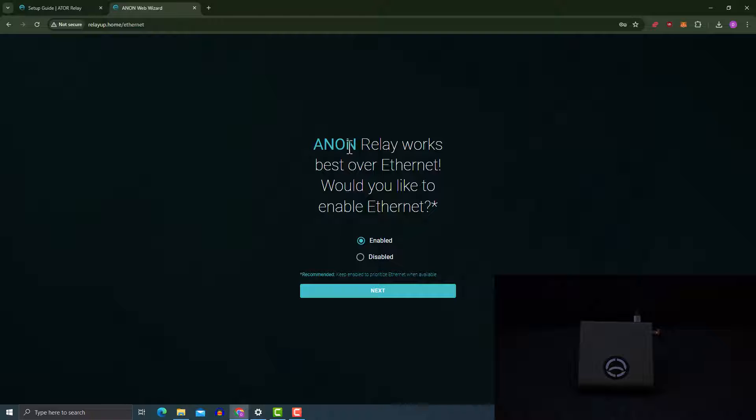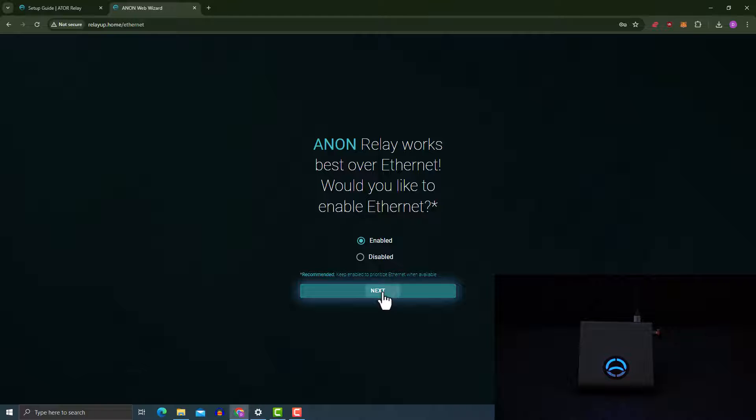I'm going to close that prompt since I don't want to save the password. The anon relay works best over ethernet, so in my case I'm going to enable ethernet. If you choose 'disable' instead, you'll have a next option where you put in the wireless SSID of your wireless network and the password. In my case I'm doing this with ethernet, so I'm going to keep it as is and click 'Next'. I'm not going to use Wi-Fi, so I'll press 'Skip'.